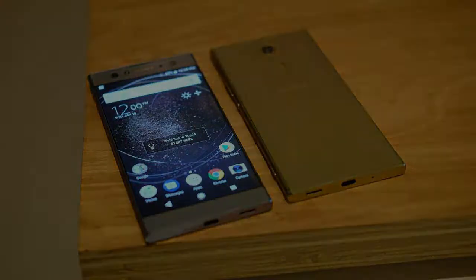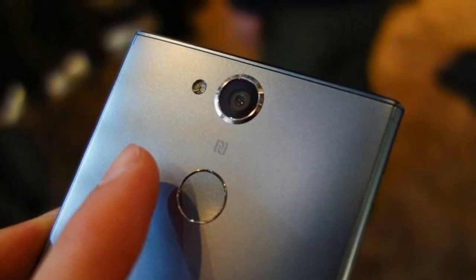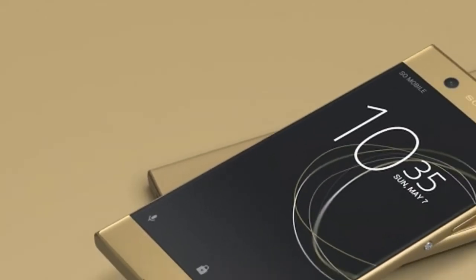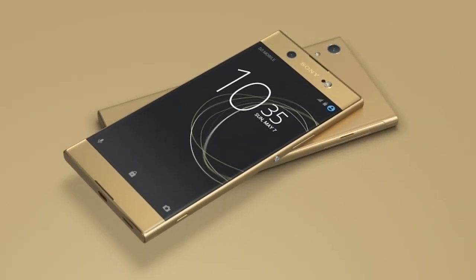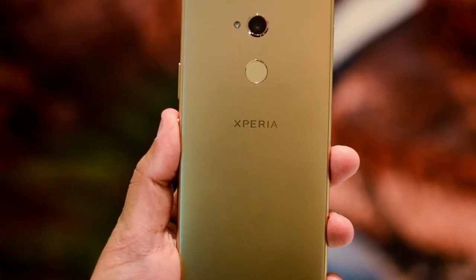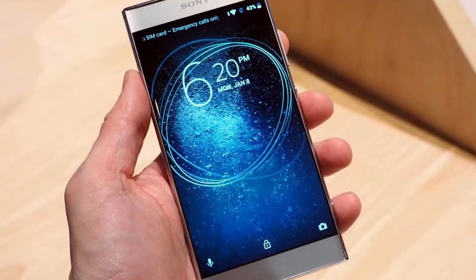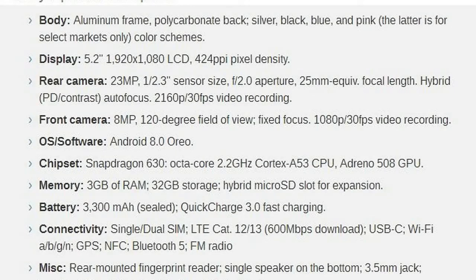The XA2 puts a larger screen of higher resolution in a more compact body with even less bezels. The whole thing is powered by a modern and efficient Snapdragon 630 chipset, and 4K video is added to the bill, courtesy of the same 23MP sensor. Battery capacity has been increased, and there is a brand new rear-mounted fingerprint sensor available to all models, including US-bound.